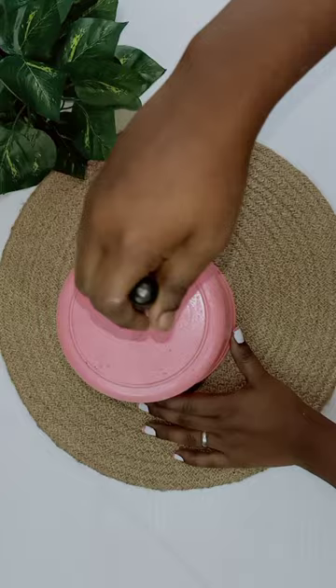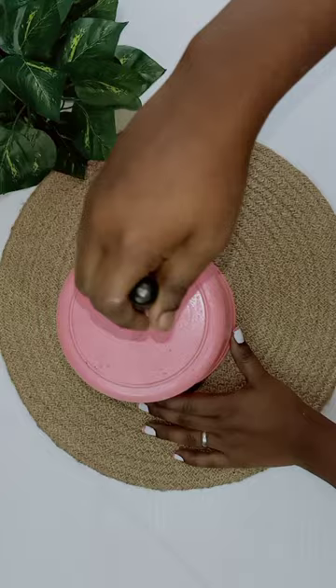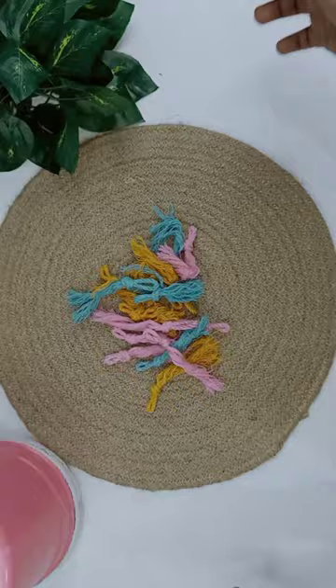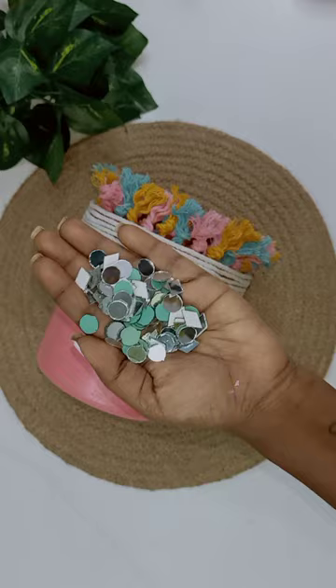First, I have a whole hole in the center. I put a thread on the side of the dupa and put a glue gun on the side of the dupa.